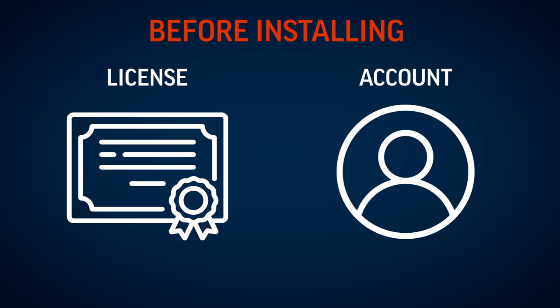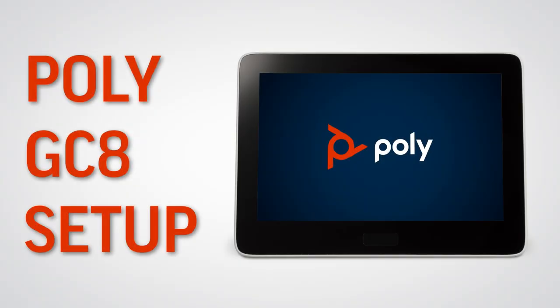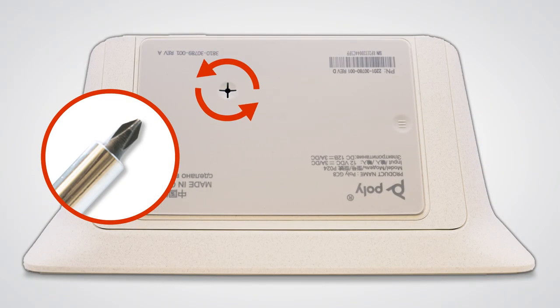Before installing, please ensure that you have a license and account for your UC application. Let's start by setting up the Poly GC8. First, loosen the screw on the bottom panel with a number one Phillips head screwdriver.